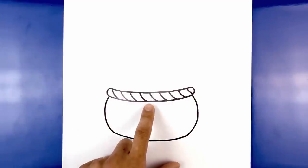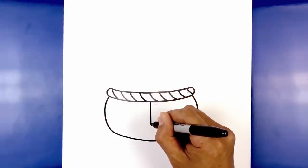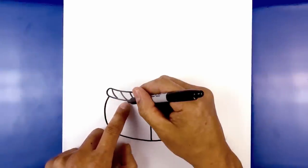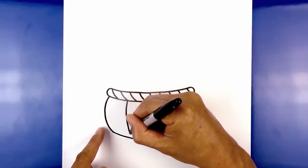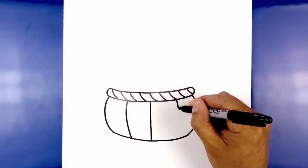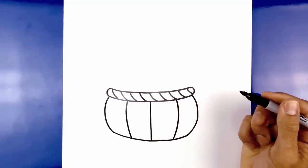Let's add some wood panels to the basket. Starting from the top, draw a straight line coming down the middle. Now in between the outside and the center, find the center point and curve this out, then down and in. Do the opposite on the right side — finding the center point, curve this out, round it out, and pull that in towards the bottom.